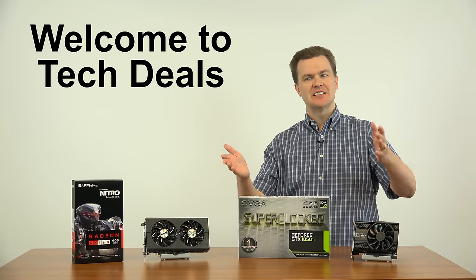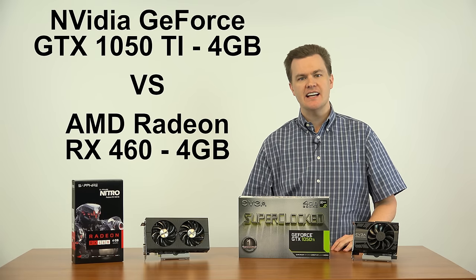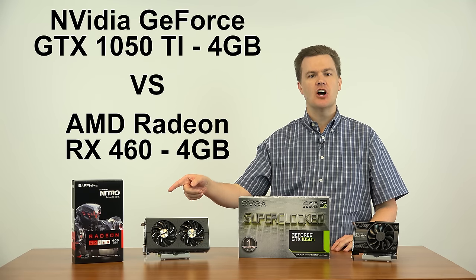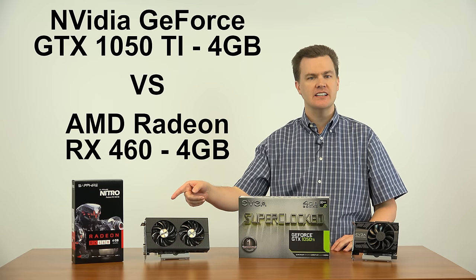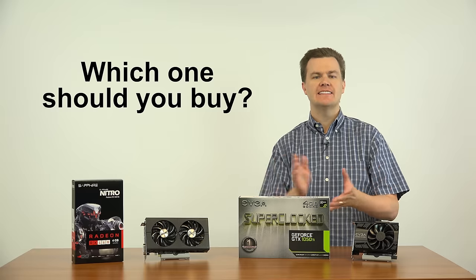Hello and welcome to TechDeals Video Card Comparison. NVIDIA's GeForce GTX 1050 Ti versus AMD's RX 460 — which video card should you buy and put in your computer? That's what we're going to take a look at today.